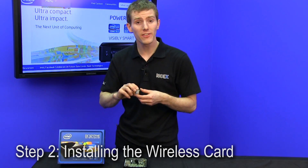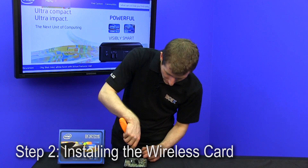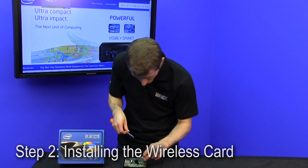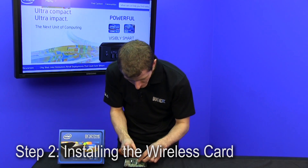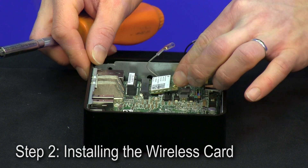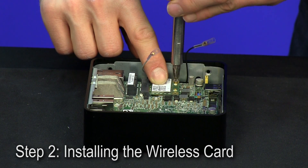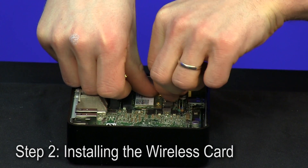Due to the stacked design of the mini PCIe slot and the mSATA slot, it is important to install the wireless card before you install your SSD. All you have to do is remove the screw, move the antennas out of the way, plug the wireless card in at a bit of an upward angle, then push it down before securing the screw, and finally plug the antennas into the wireless card itself.